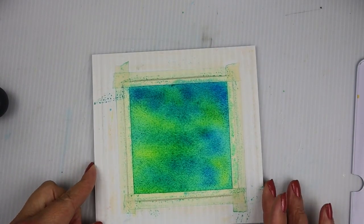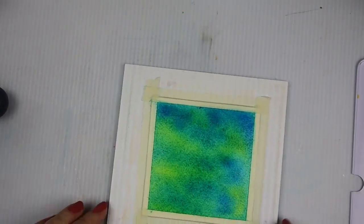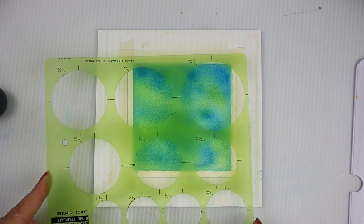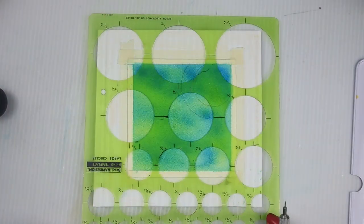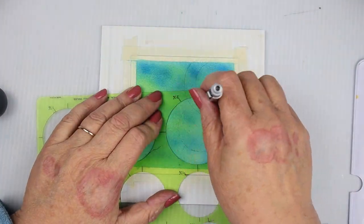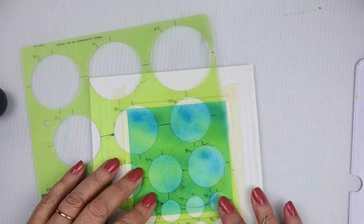I hope you guys are doing well with your challenges — like I said, we've only got three more days, hang tough, we can do it. Let's get into this painting. I wanted to continue using the Dr. Ph. Martin's Hydrus watercolors, but I wanted to try them on Arches watercolor paper, cold pressed.